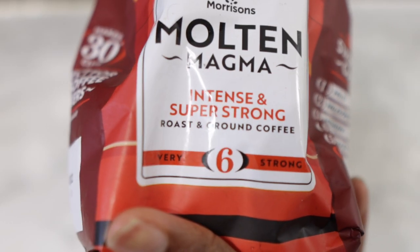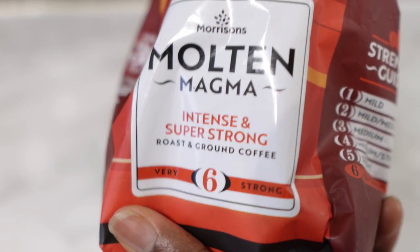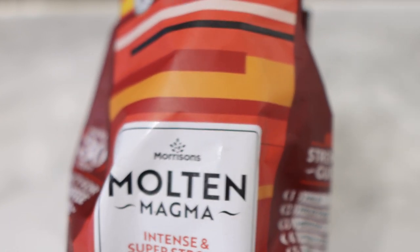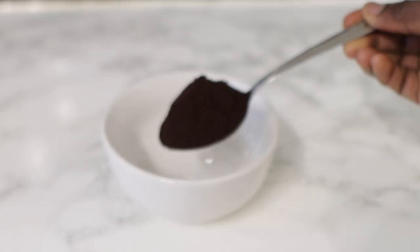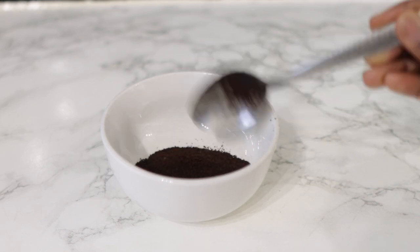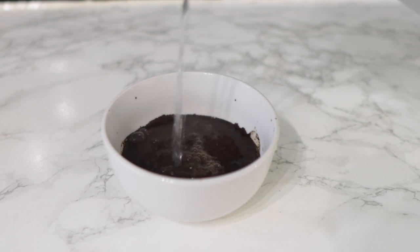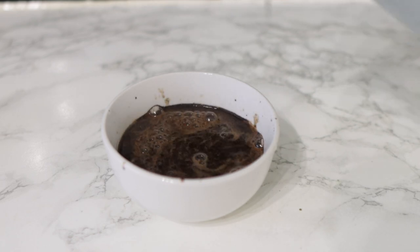To begin with we are going to need some coffee — this is ground coffee and it's not decaf. Coffee is great for hair growth because it blocks DHT, which is a hormone that has been linked to hair loss, so it can help in stopping hair loss if used on a regular basis. I use one tablespoon of ground coffee and I'm adding some hot water to this, then I'm going to set it aside so that it cools down as I work on the next ingredient.